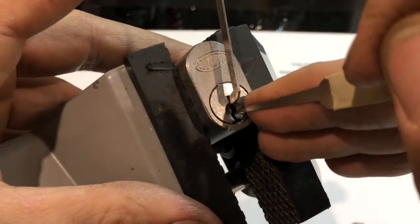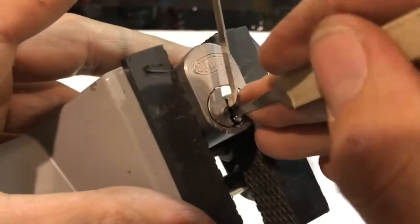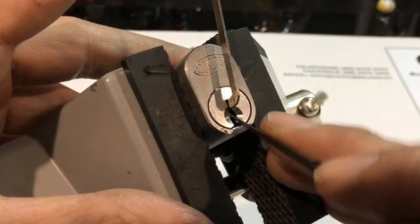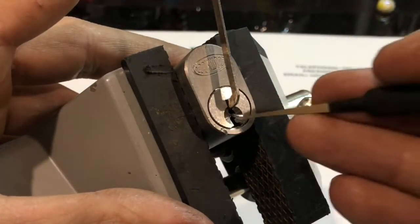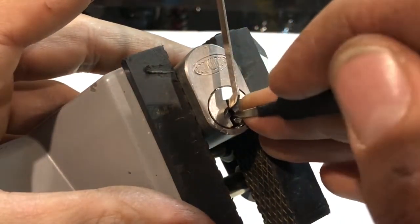Number three, a bit more. Counter on two — I think I over-set him. Might get my 25,000. There we go, touch five, and got a really deep full set.